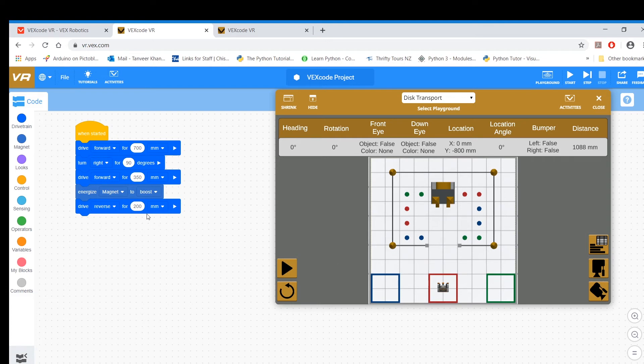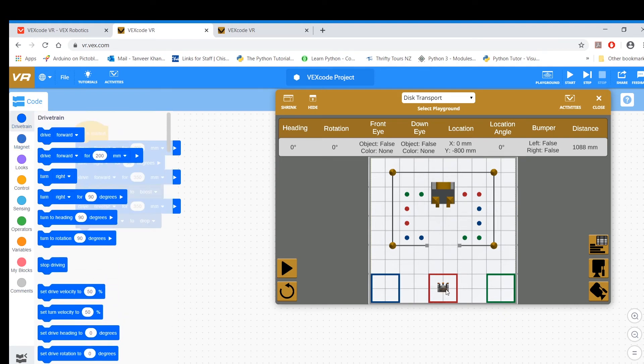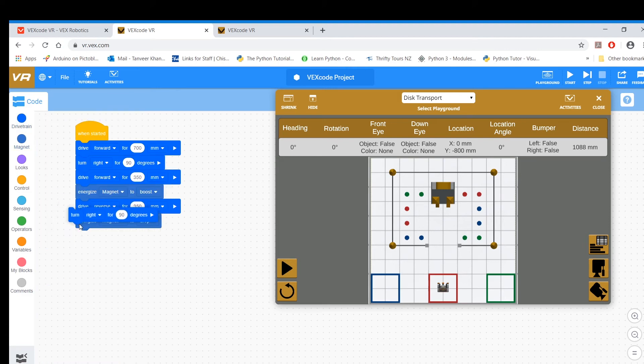If I want to drop it somewhere, I reverse to about 300, and then let me drop it around 350 so it should be somewhere in the middle. Then I energize magnet to drop. And then to get my robot out of the way so you can see the disc being dropped, I turn left 90 and drive forward about 200. Let's see how this plays out.